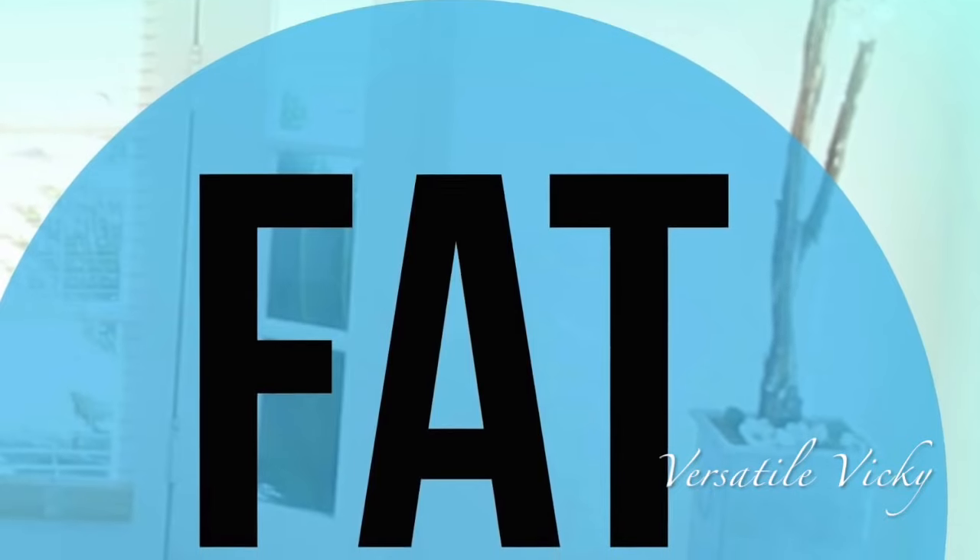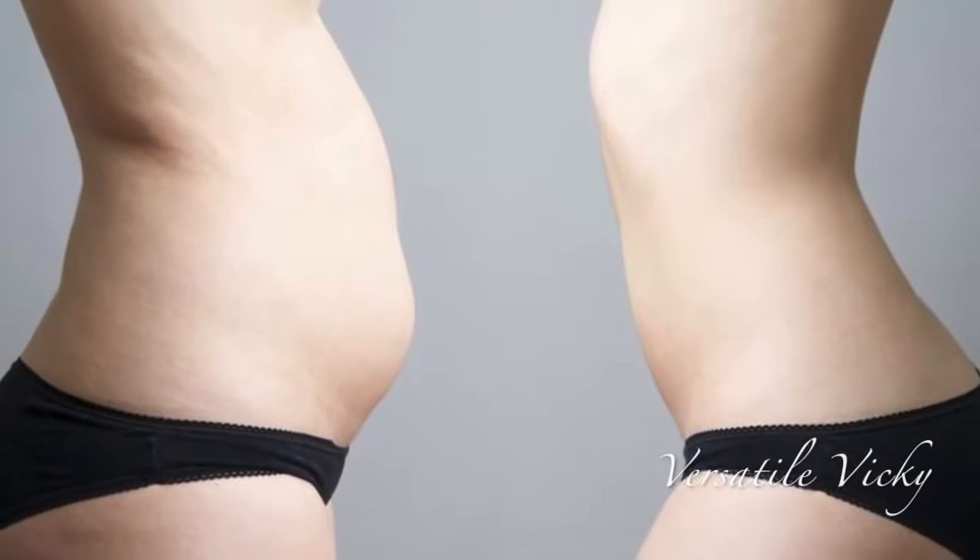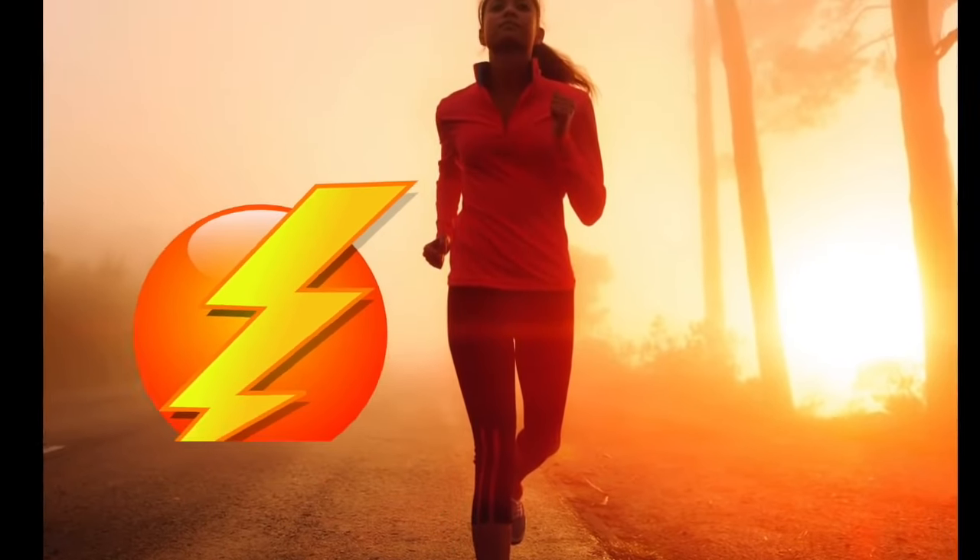Hi guys, today I'm going to show a belly fat melter drink which will not only melt away your belly fat and help you lose weight quickly but also improve your energy levels during the day.